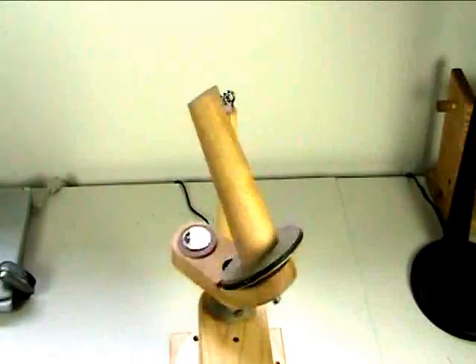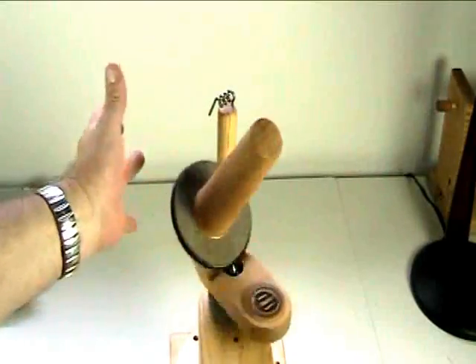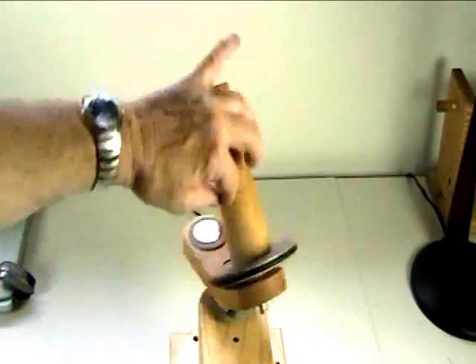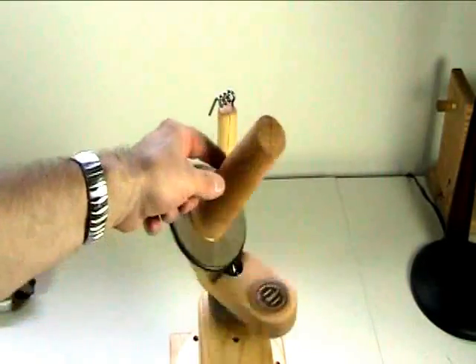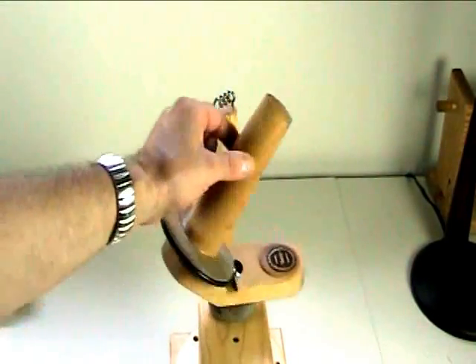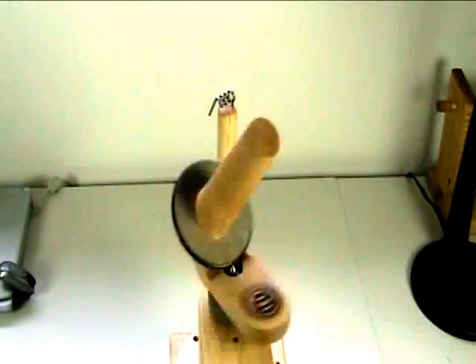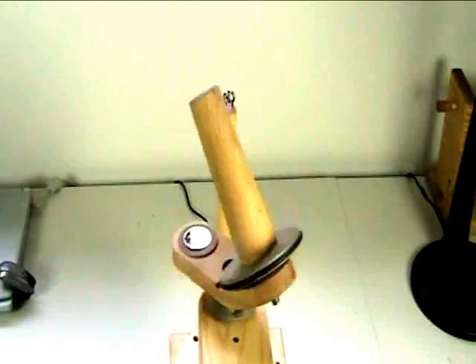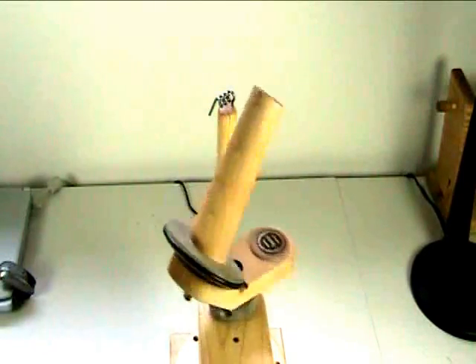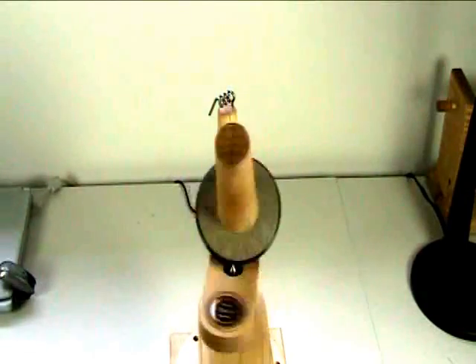That's the slowest speed that the jog will operate at. You can even stop the unit and nothing will happen. But if you're winding yarn on, it just gives you an opportunity to actually hold it if you need to and allow the yarn to get wrapped around the center. You're always targeting the center of the spindle. If I go to the minimum run speed — that's the minimum run, so you can see the difference. That's the minimum jog, and also that works in reverse as you can see, same speed. Just tap it again to go back in the forward motion, and that's the minimum run speed.